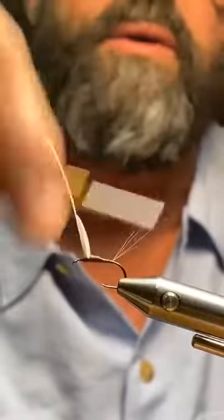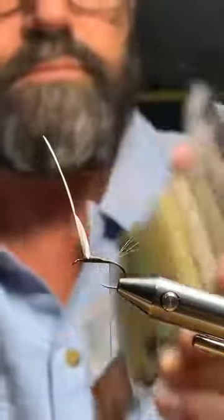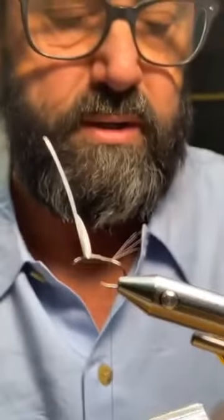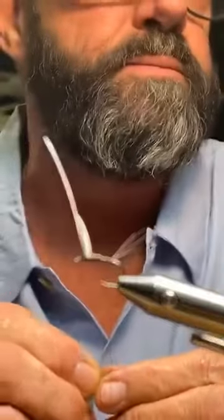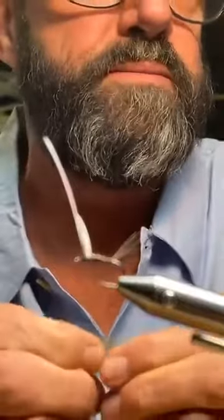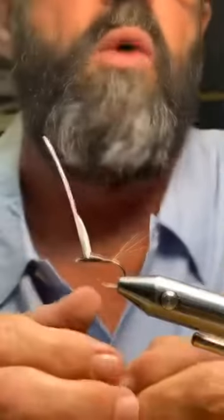The body can be anything you want — goose biot, peacock quill — but for this video I'm going to use some dubbing. I'll use Semperfly super fine dry fly dubbing, which comes in these great little square holders. I'm going with some olive for this turkey Wally Wing.